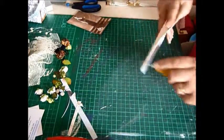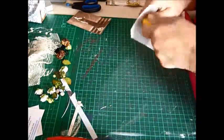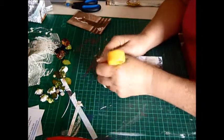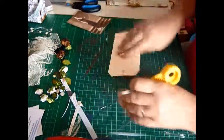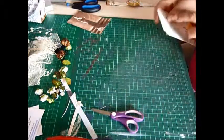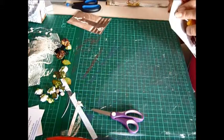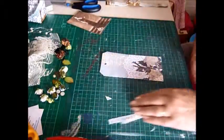You'll have to excuse me using this to make my hole because I can't work out where I put my hole punch. I do recommend using a hole punch. There we go — that's the hole added.